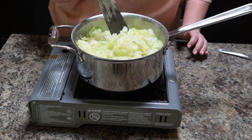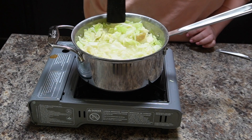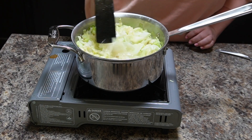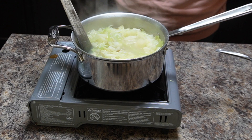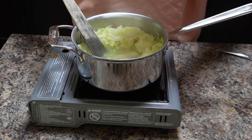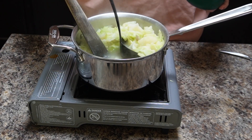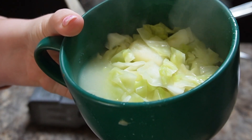It really depends on how well done you like your cabbage, and I think that depends on where you're from. You want to cook your cabbage to the desired texture — if you want it a little less done, cook it for about 10 minutes; if you want it more done, cook it for 15 to 20 minutes. But there it is!